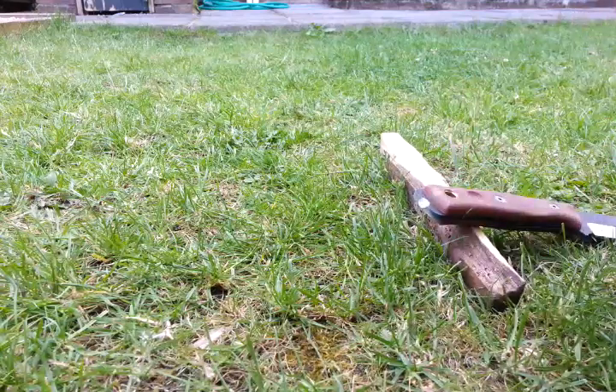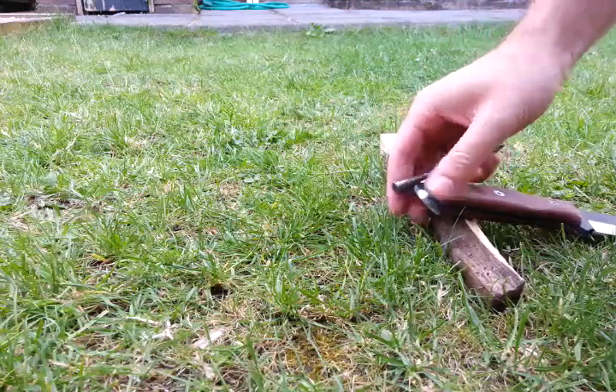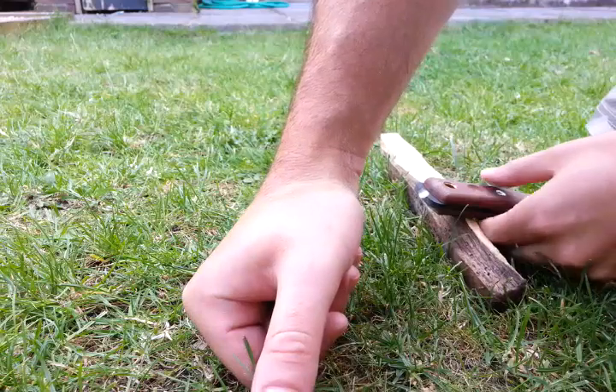That was my first time doing that, so it took me a while to work out — and I'm sure everybody's the same. There you go, that's actually nearly an easier way to do it than with your hand.